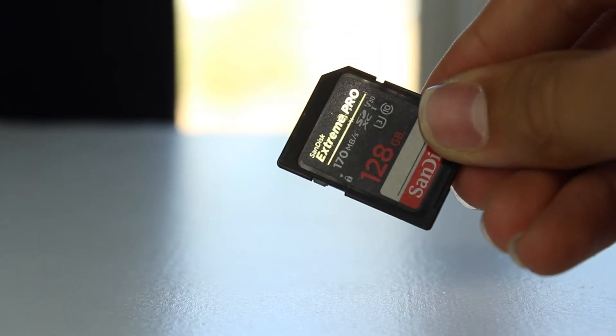Another essential is SD cards. I recommend going with SanDisk — it's the most reliable. You don't need Extreme Pro cards, which hit 170 MB/s; they're overkill since even 4K on the Canon M50 records well under 100 Mbps. Just get a standard SanDisk SD card — a 64GB is around $12, or a 128GB for about $25. That's all you really need to record vlogs.